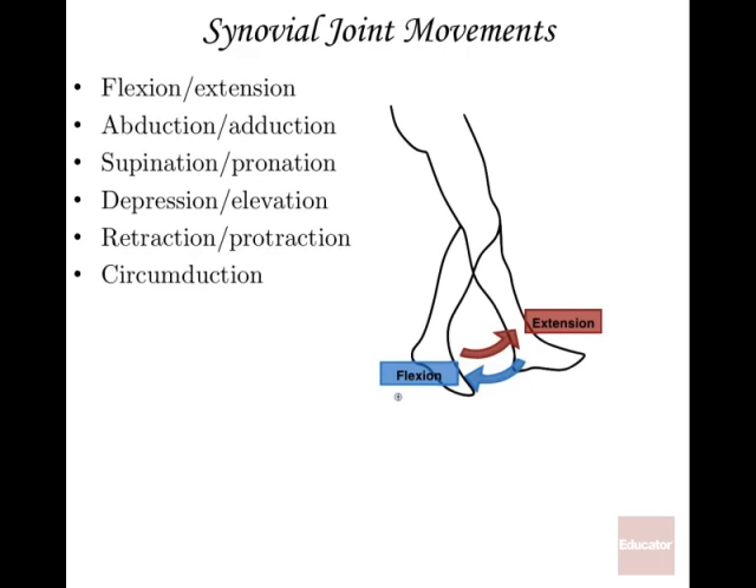Depression and elevation refer to movements like shrugging the shoulders up and down. Retraction and protraction involve moving a structure backward and forward — like jutting the chin out and pulling it back. Circumduction is a circular motion you can do with the arm or leg, and it doesn't really have an opposite — just two directions of the same circular movement.